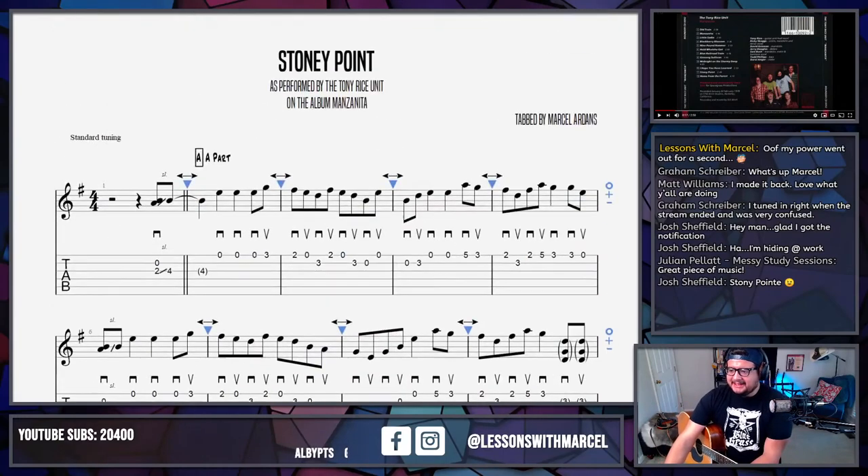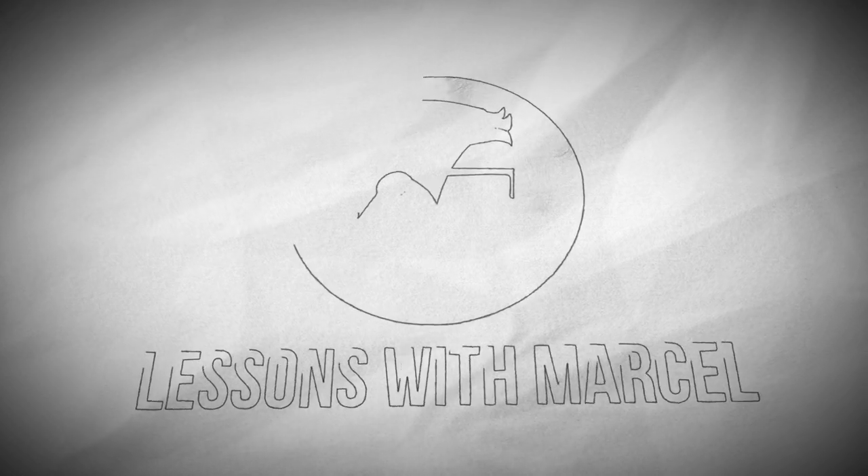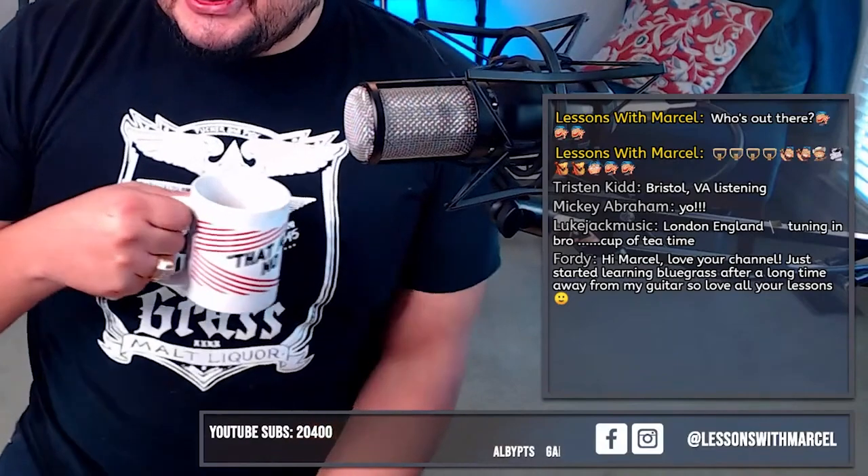Stony Point with an E at the end — yeah, that's a good idea. I'm on this long journey to transcribe every Tony Rice recording, and I think Manzanita is one of the records we're closest on. Trip Street Blues also has a lot of tracks done, but it'll be fun to do Stony Point because we'll be that much closer on Manzanita. Glad you just started learning bluegrass — I hope you're enjoying all the free stuff we do, and if you want more, you know where to go.